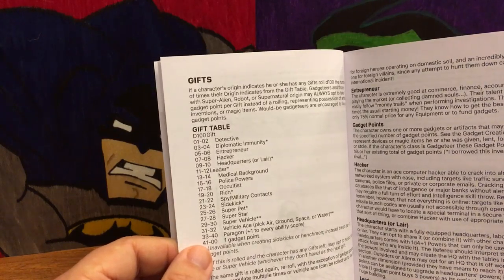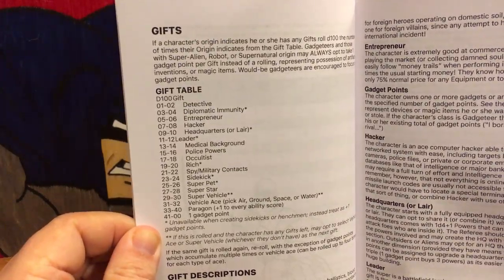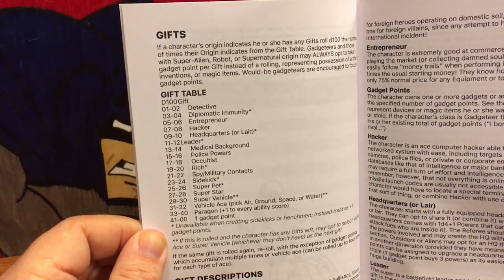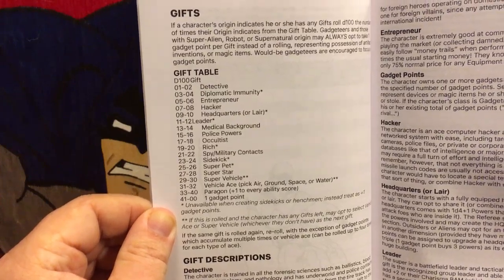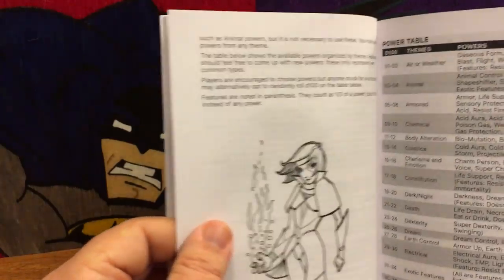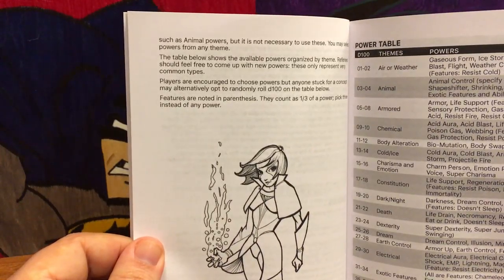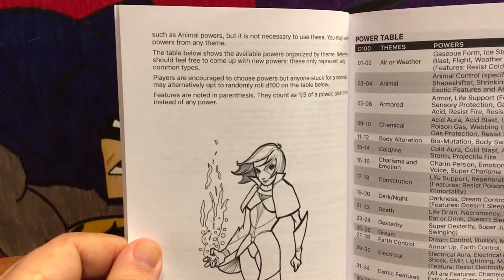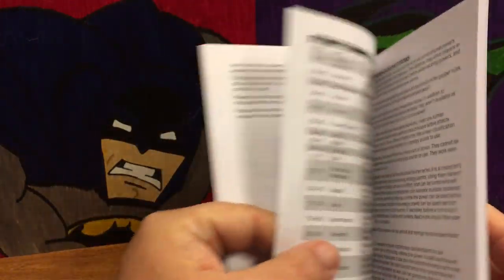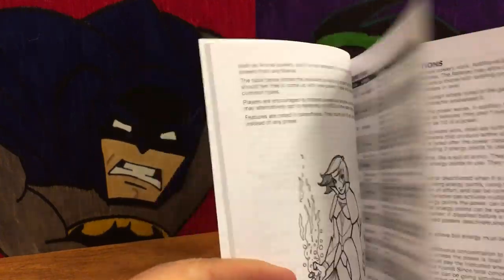What they do is, they've got what's called Gifts and Powers. If you're playing a normal human — say you're playing Batman — he wouldn't have any powers per se, but he may have Gifts. You might get the gift of Detective, the gift of Leader, the gift of Rich, things like that. Powers are more for metahumans, mutants, aliens — those types — and they have all kinds of different themes you can roll for or choose from. There are kind of three power levels from what I've been able to tell.